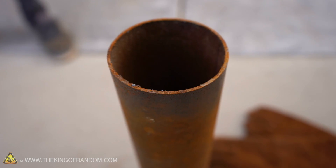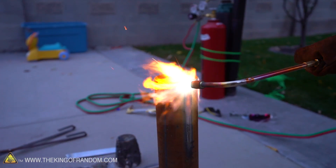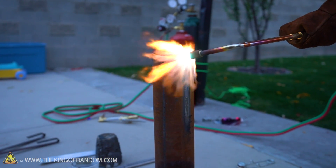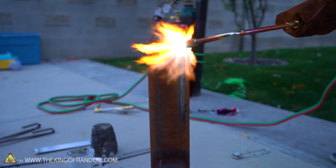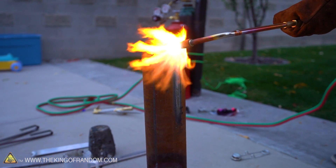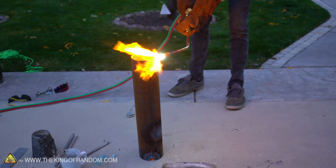Now we're going to take this eighth-inch thick walled steel pipe and see what damage we can do to it. One, two, three, four, five, six, seven — it's warping — eight, nine, ten, fully red hot, eleven, twelve, thirteen.